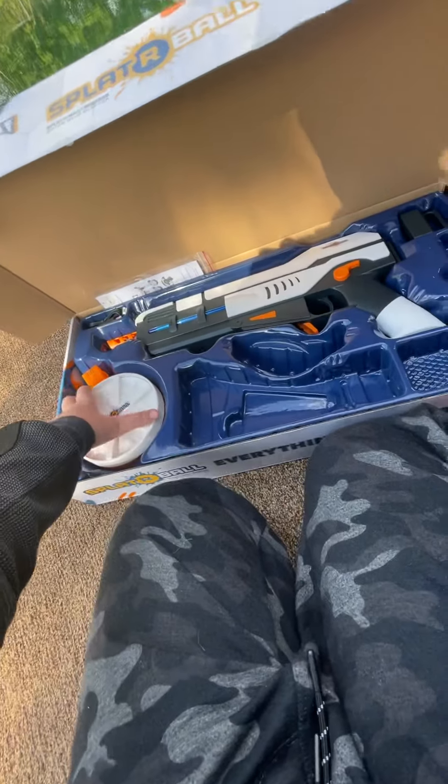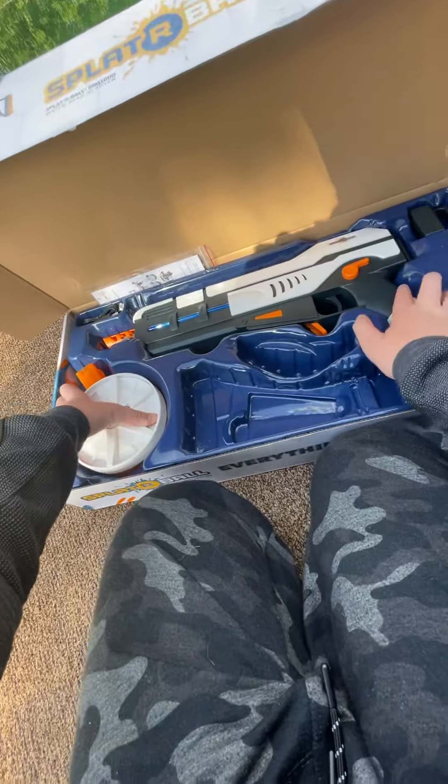We got another gel blaster — this time it's not a mystery box, and I'm actually really excited to unbox this. I ordered it from Splatterball; you can get it on their site for $120, or $96 on Amazon. There are three blasters it could potentially be: the Splatterball 400s, which is the blue and orange one, or the SBR 1200. Guess right now — you have five seconds.